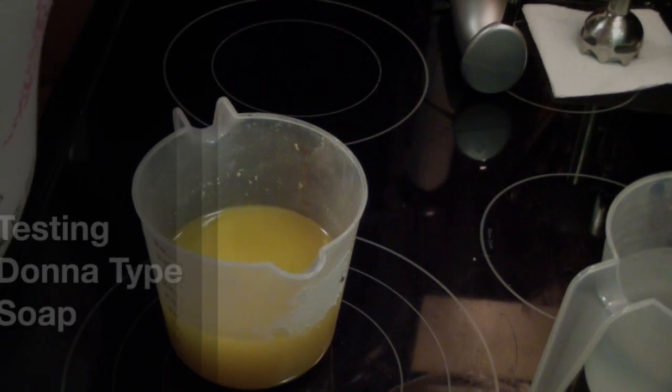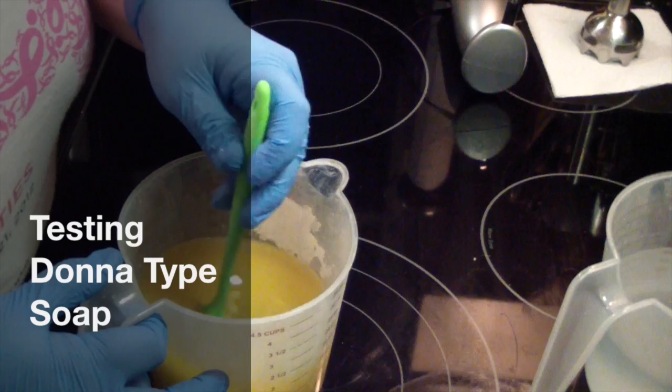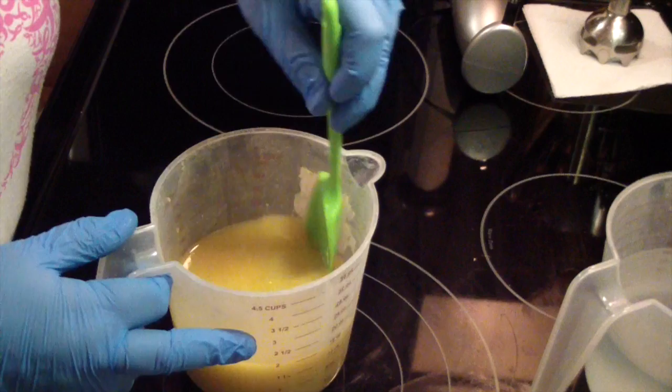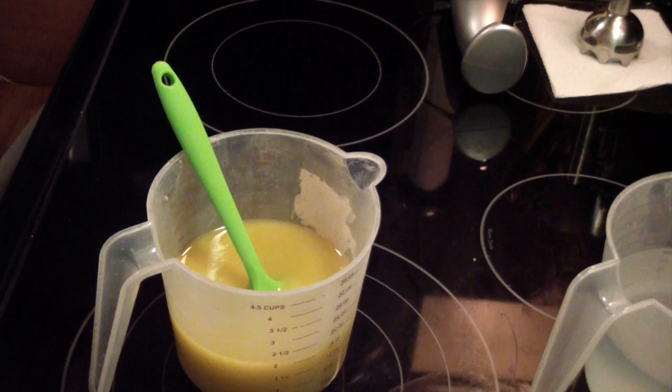Hi guys, Jen here from A&S and Such and B Scented Fragrance Oil Supply. I'm testing this fragrance — it's going to be called Donna type, a dupe we're having done for one of our customers. It is a feminine scent, very very nice. It's got a little bit of musky but it's totally feminine.